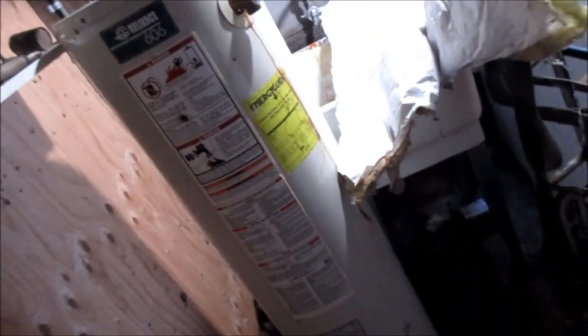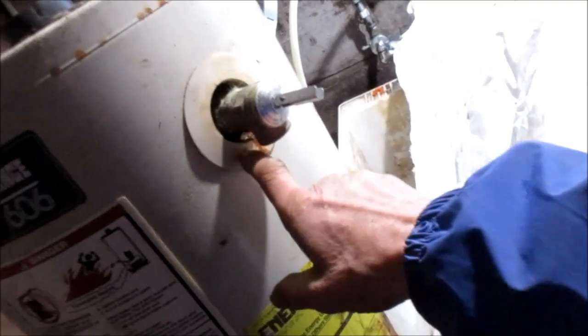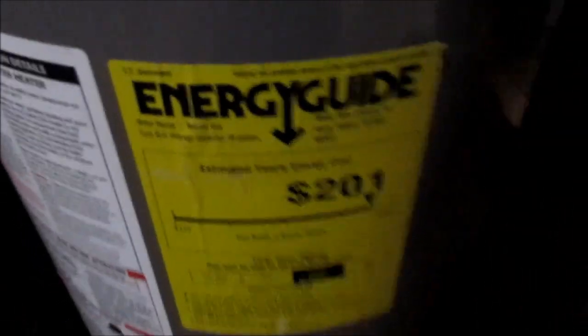Okay, so this one's drained. Got our jacket off, just need to pull it out of here. This one actually looks like it was leaking inside — whatever the fitting was for this, it was definitely gushing out the bottom. There's our new one — Rheem Professional, Energy Guide. So now what we've got to do is pull this one out of here with my handy dandy dolly and put that other one in.